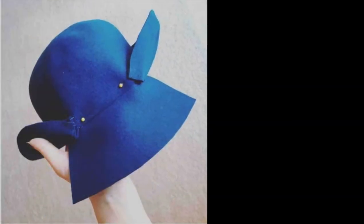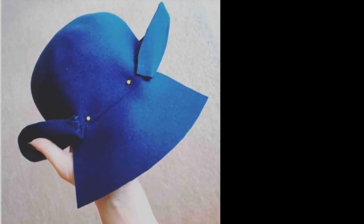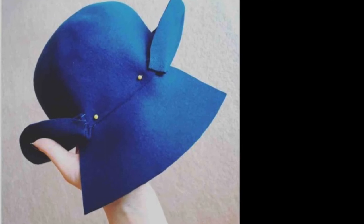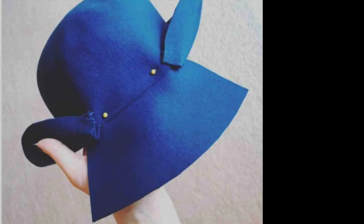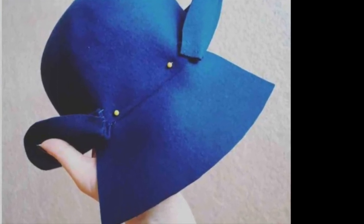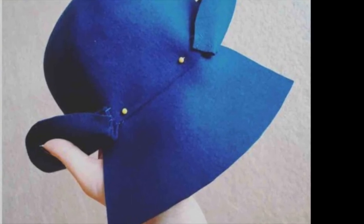Now pin the fan flange to the crown at the center back of the hat. Here you can see my stitches securing that tuck in the brim at the left. This is a case where stability is what's important for those stitches — they'll be covered by the decorative element of the fan.